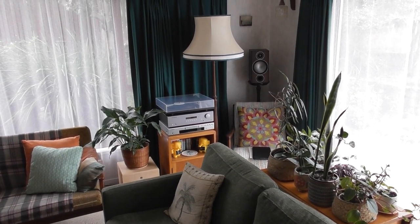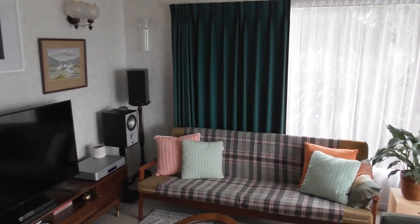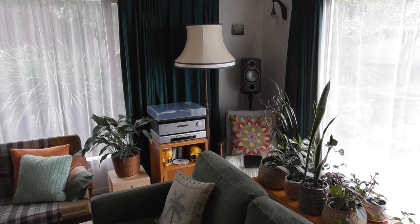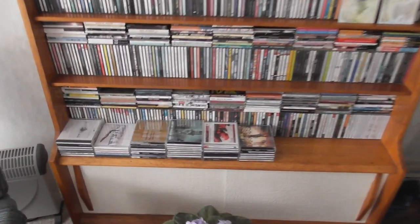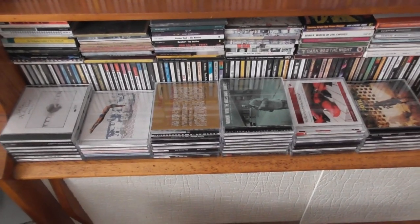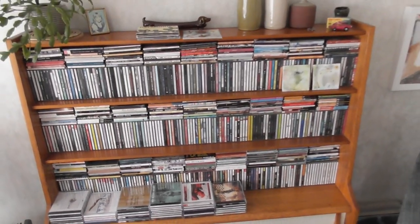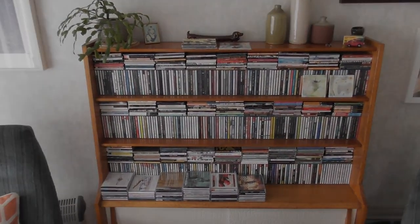So that's my stereo setup — that's one of them anyway. I just thought it's about time to show off the actual systems that I'm listening to music on. I think I need some new furniture because there's some overflow now, and this is about half my CD collection. Alright, thank you and see you soon.